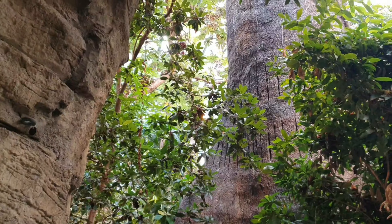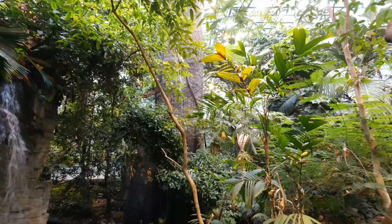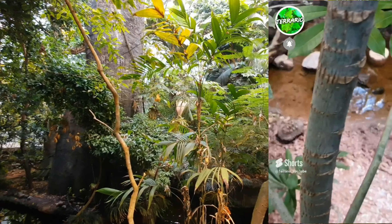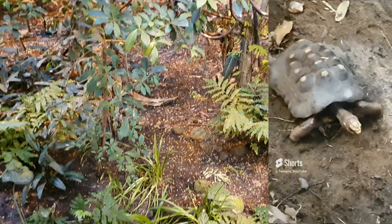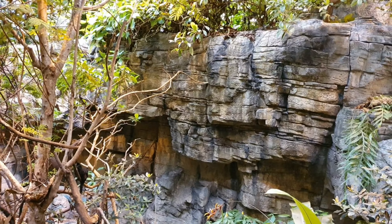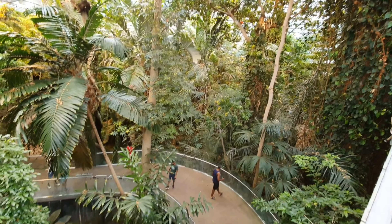Cette structure en forme d'arbre permet de régulièrement changer les branches, au grand plaisir des aras qui adorent ronger et déchiqueter l'écorce. Même si elle paraît incroyablement haute, cette canopée est à peu près trois fois plus basse que celle que l'on peut trouver dans la vraie forêt pluviale. Les colonnes principales de l'édifice ont été habillées en forme d'arbres géants, comme ceux qu'on peut trouver dans la forêt tropicale. Toutes les espèces animales et végétales de cet immense terrarium sont originaires d'Amérique du Sud, y compris la microfaune et les insectes détritivores et pollinisateurs. On peut même y voir évoluer des dendrobates sur le sol.